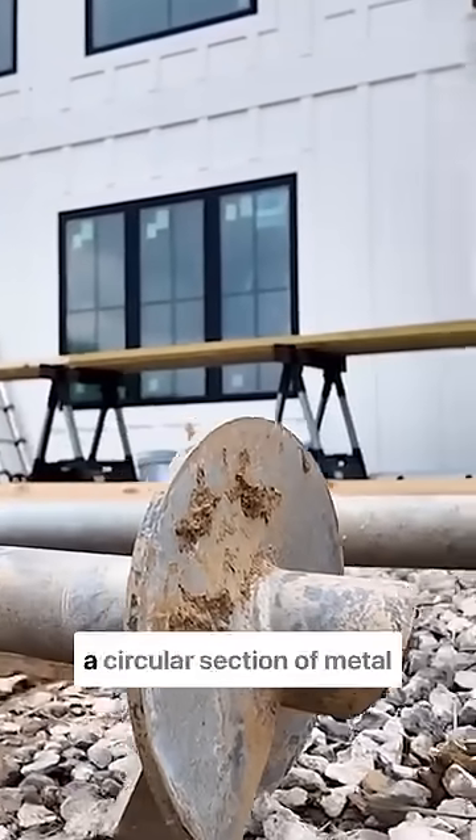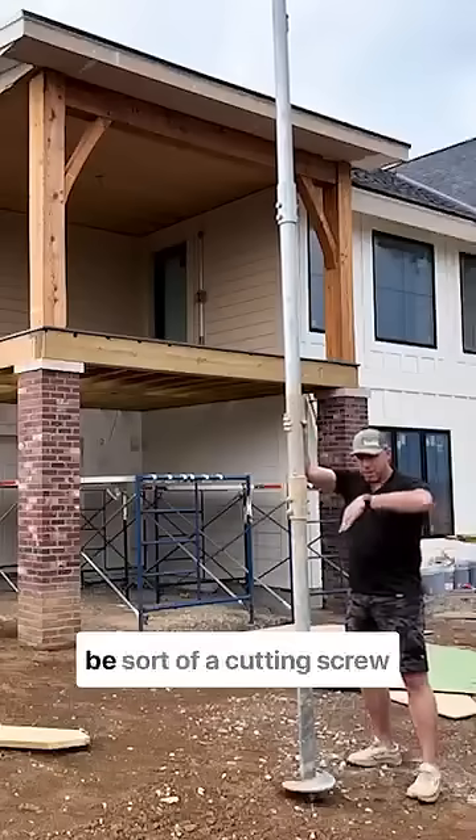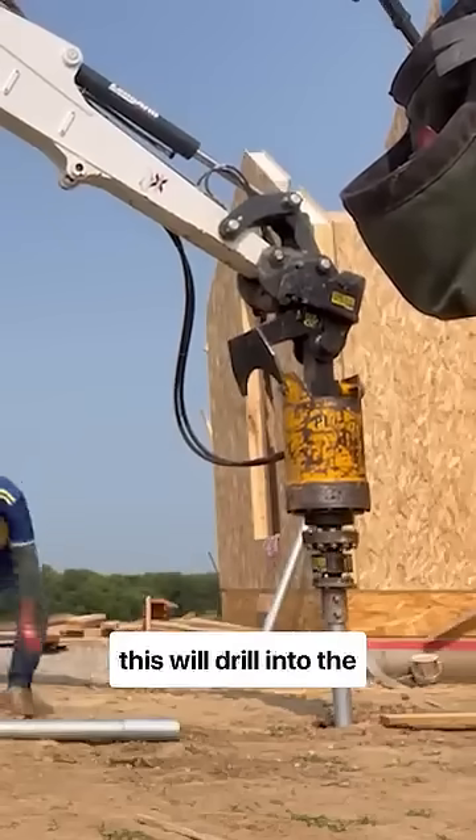That screw is really just a circular section of metal that's been cut and welded to be a sort of cutting screw head, so that when rotated, this will drill into the earth.